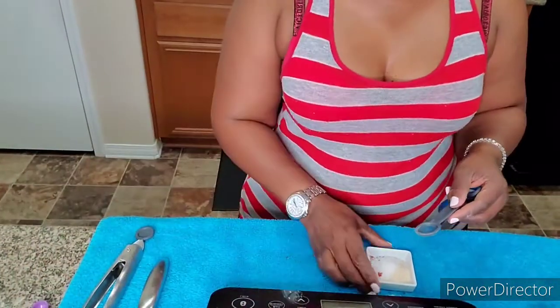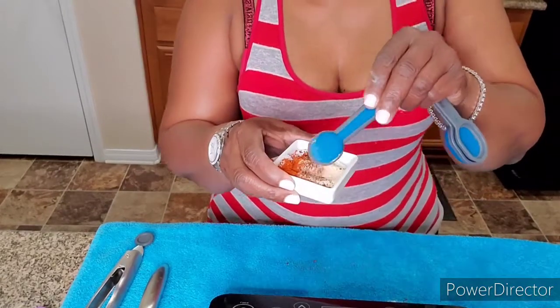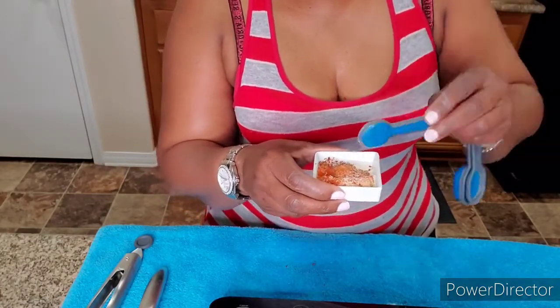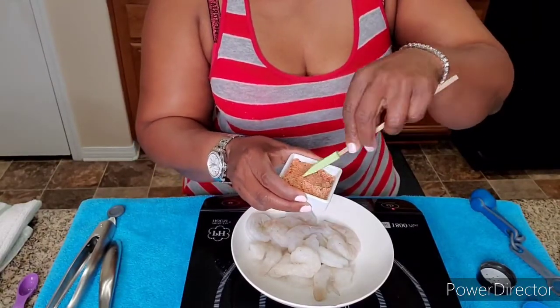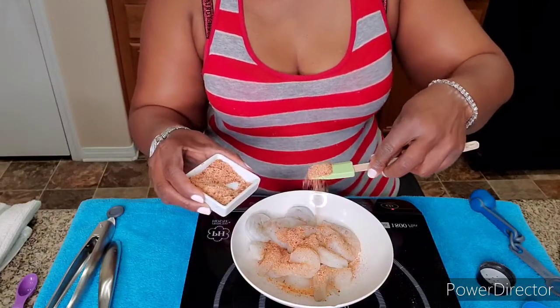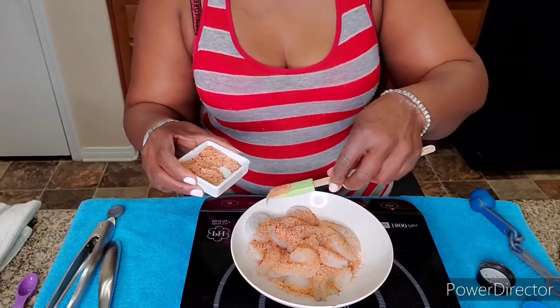I'm gonna mix all this together. It's hot in this kitchen — y'all can see me sweating! Okay, so I'm just gonna mix this up and we're gonna put this on the shrimp. Now we're just gonna season these shrimp up, put them to the side and let the seasoning sit on them, and then we're gonna go on and sauté the onion, bell pepper, and jalapenos.